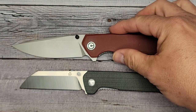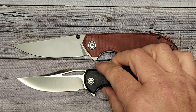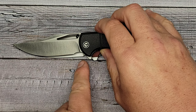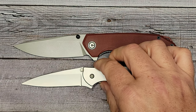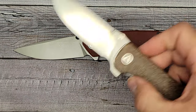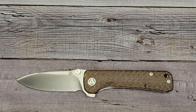Here is the QSP Penguin for a precise comparison — a lot of folks have the Penguin. And here's the Civivi Ortis, which has a nice long blade but the finger choil takes away some cutting edge. A knife a lot of people have is the Kershaw Leek, and one more — the QSP Hawk, which has an amazing action. Any of these knives I've shown I do have a video up on, maybe except the Leek.